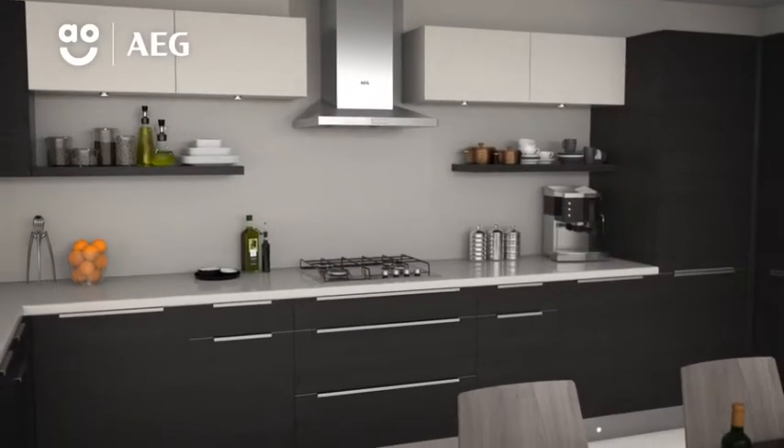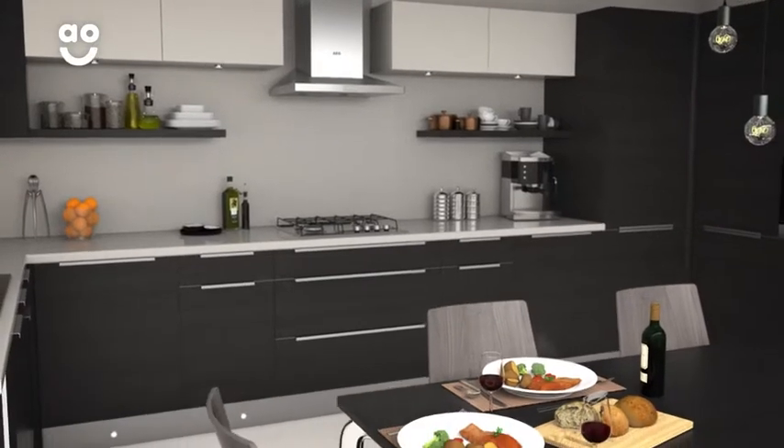So, whether it's a family feast or a meal for one, you can rely on this cooker hood to clear the air quickly.